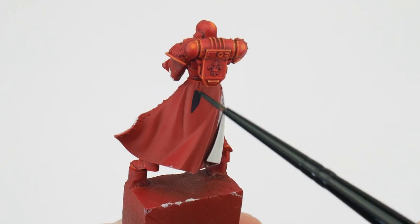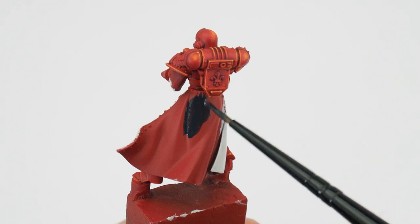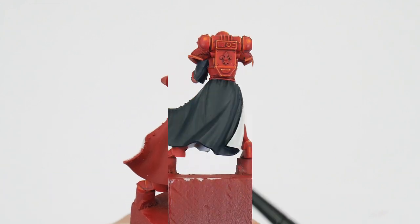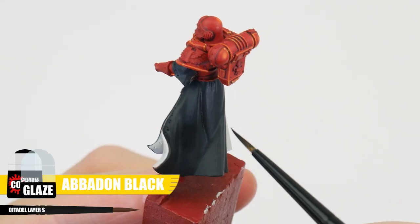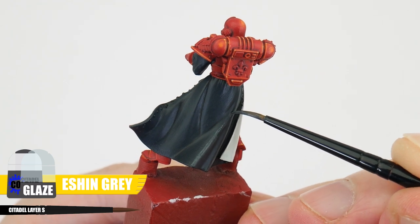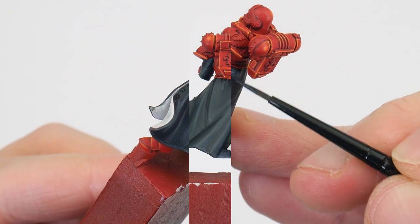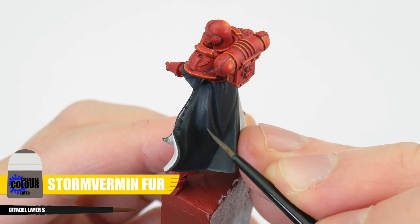With the armour done let's move on to getting the robes finished. For the robes I want to show you how we can paint them so that even though they're black, they'll still stand out against black armour. Start with some Corvus Black for the base colour. We can then use an Abaddon Black glaze for the shallow areas, and an Eshin Grey glaze to start lightening the raised areas. Corvus Black can be used to help smooth the transition. Finish the black robes with a Stormvermin Fur highlight.